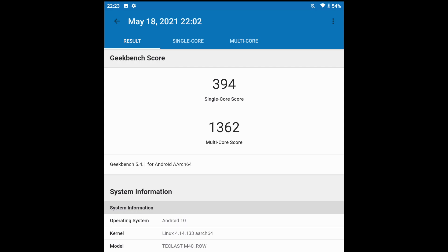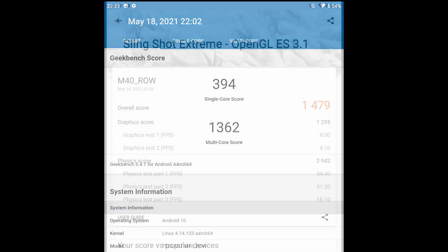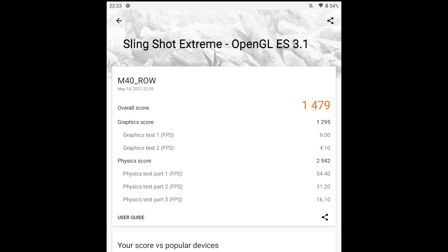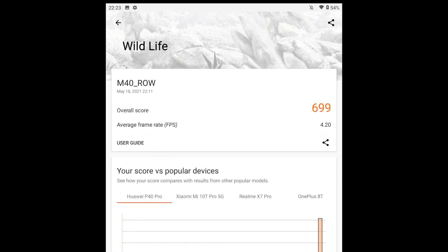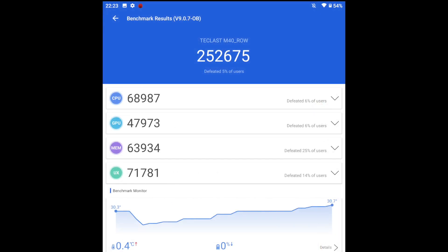The multi-core score is actually looking pretty decent for an inexpensive tablet. Next, 3DMark Slingshot Extreme testing the GPU's OpenGL performance — total score of 1479. Moving over to the 3DMark Wildlife test for Vulkan performance — total score of 699. And finally Antutu, with a pretty impressive score for inexpensive Android tablets: we're over 250,000, and the GPU score is 47,000, which is actually really good for a tablet in this price bracket.